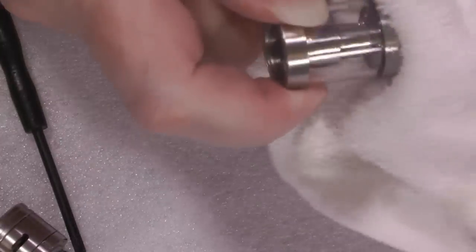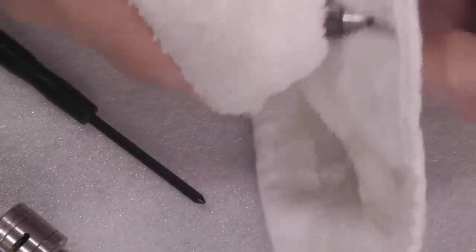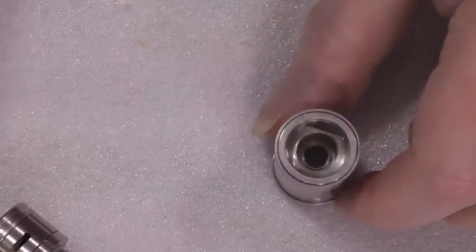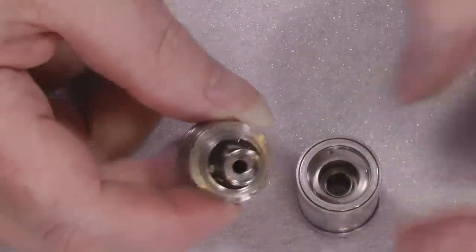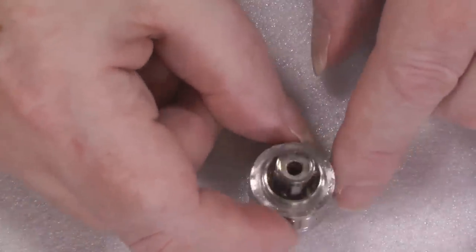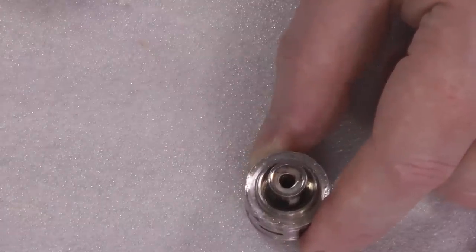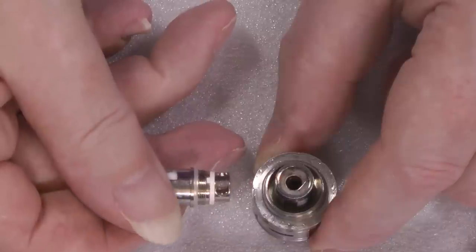Just screw it until it stops — that's the easiest way. Now, I want you to have a look down the centre of that and look at how wide that is, and then look at how much airflow there is, because this is the other one.